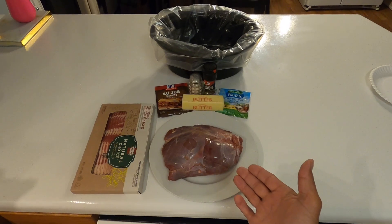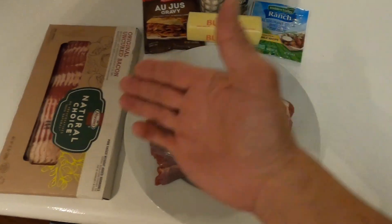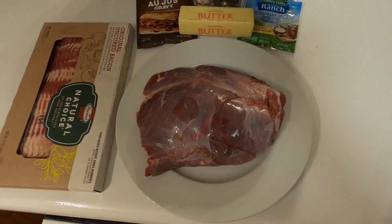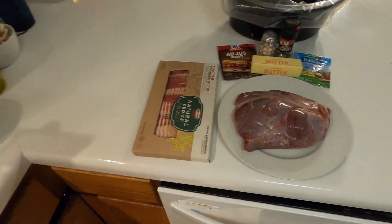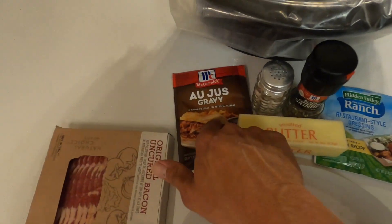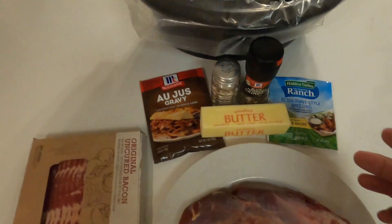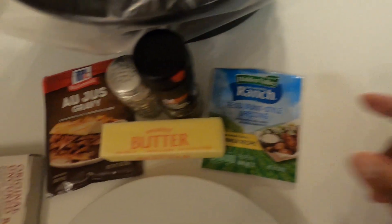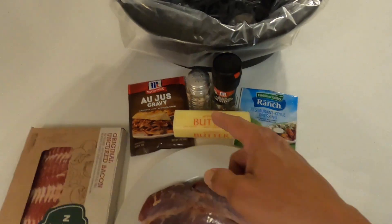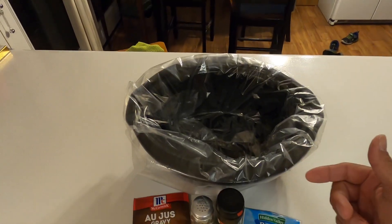Here are the core ingredients: number one, our neck roast — as you can see it's just a straight cut of meat off a deer's neck. Number two, bacon. We've got au jus seasoning gravy, or au jus depending on where you're from. One stick of butter — I use unsalted. A packet of ranch dressing dry mix, and of course salt and pepper. Cooking method: crock pot.